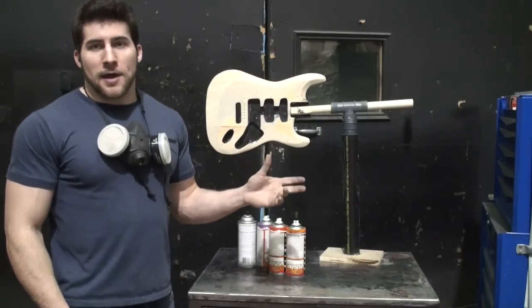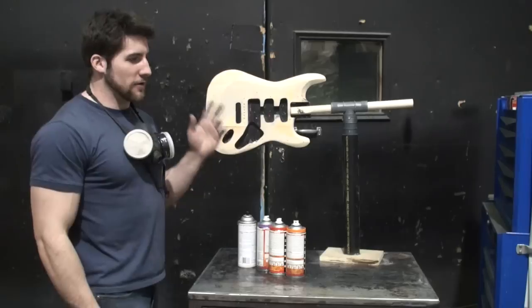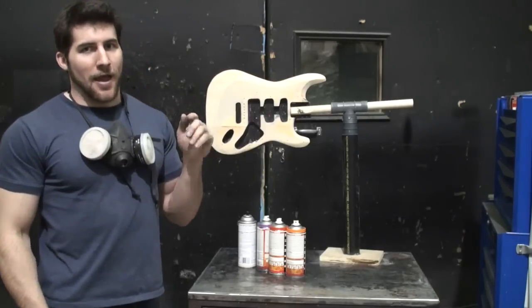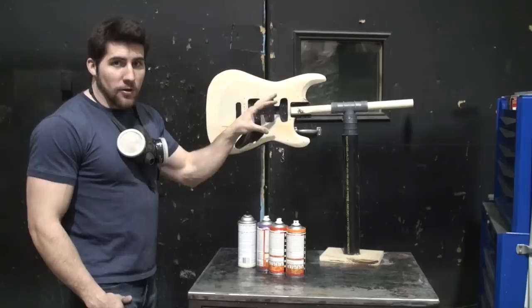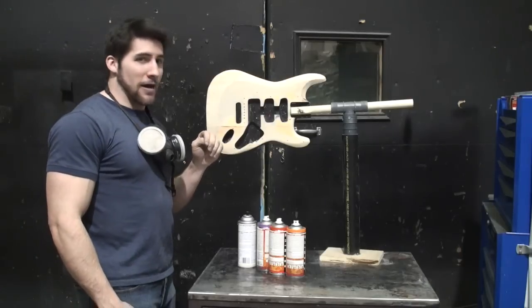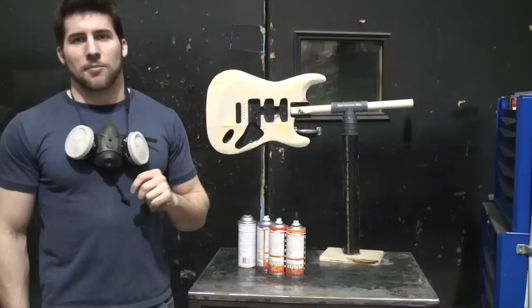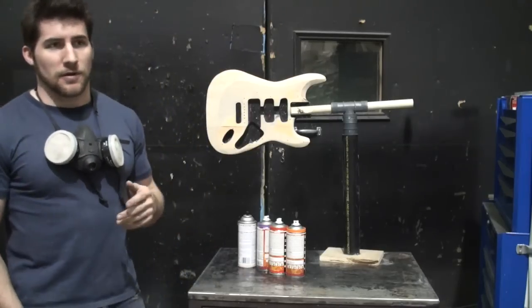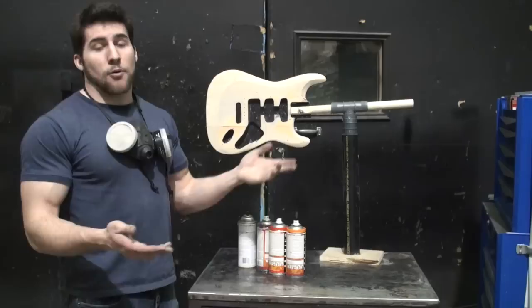Now if you're doing an opaque burst, you have it a little easier. You can spray the whole guitar one color and then add your second one. You can either spray it the color that you want the edges and then paint your middle, or you can spray it the color that you want the middle and then add the edges after, which is typically how a burst is painted.